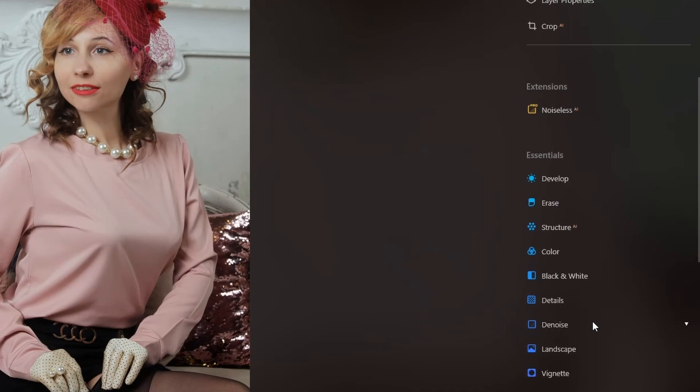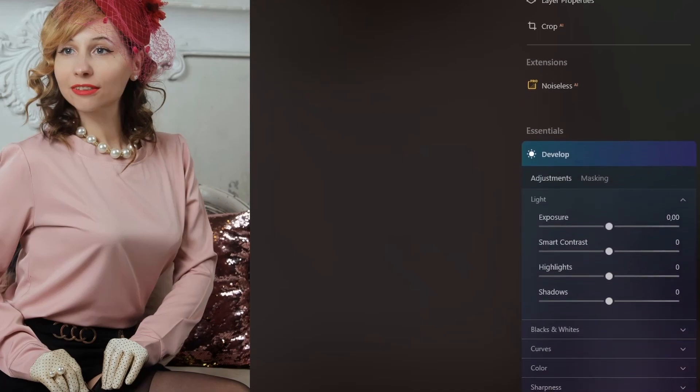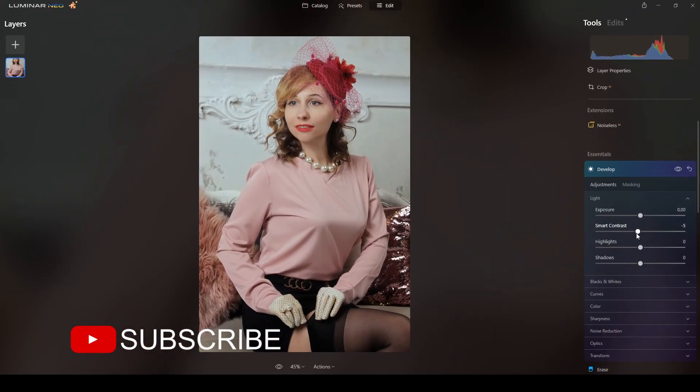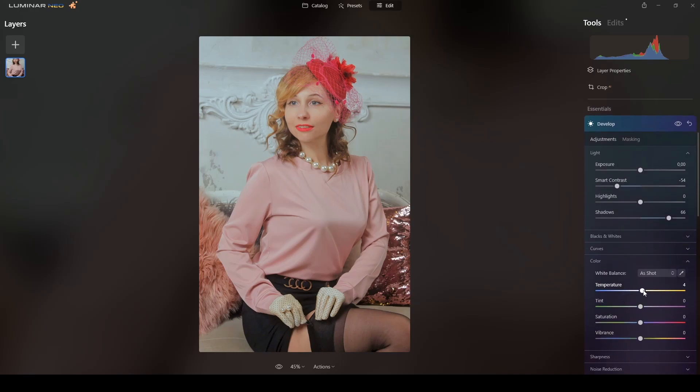I will start with the Develop module. First I will reduce the contrast to around 54. Then I will brighten the shadows to around 66 — yes, that's fine. In the Color section, I will increase the temperature to around 72 to get that yellowish tone.